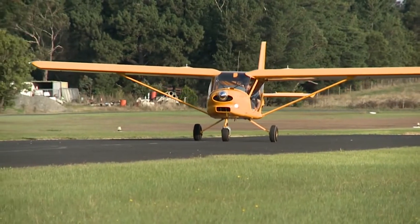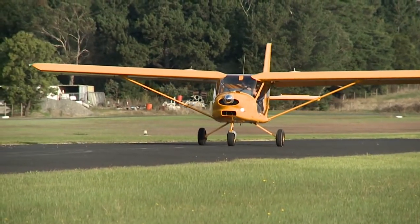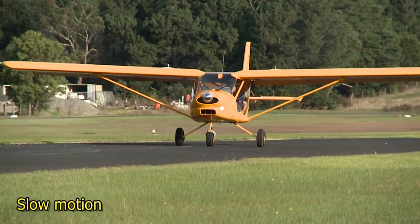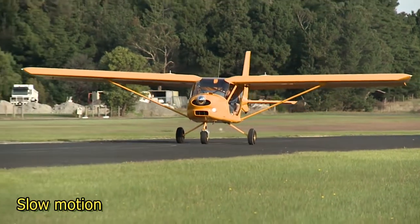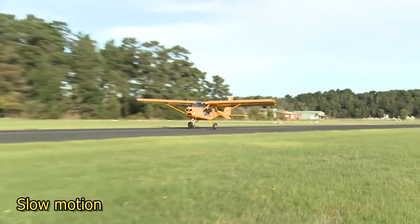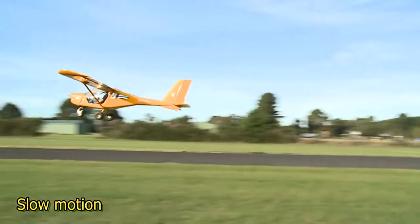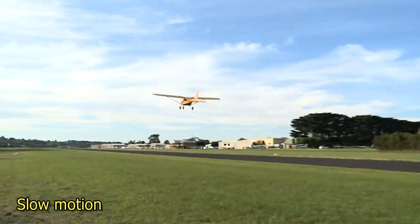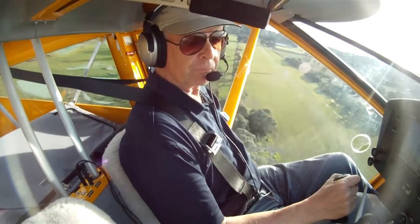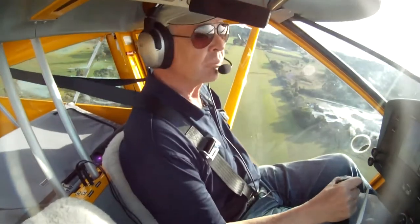First, let's look at a normal take-off. You don't need flap on the Foxbat, but one stage is more than enough. Apply full power over a count of five, lifting the nose wheel slightly off the runway as you do so. In this attitude, the aircraft will take off in about 75 to 100 metres, depending on your take-off weight, indicating about 40 to 45 knots. Climb out as normal at 55 to 60 knots.